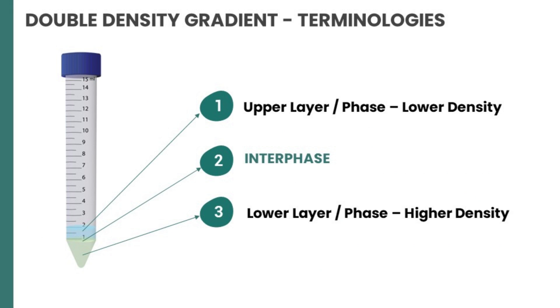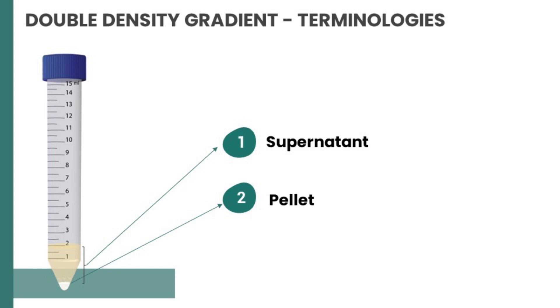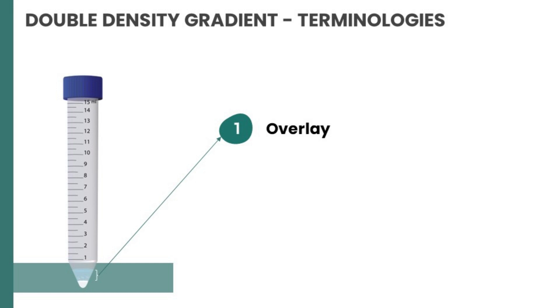A few important terminologies for double density gradient: the upper layer or upper phase is of lower density (shown as number one on screen). The lower layer or lower phase is of higher density (shown as number three). The interphase exists between the upper and lower layers — it is the intersection of these two layers. The pellet is what is collected at the bottom of the tube after centrifugation. The supernatant is everything above the pellet after centrifugation. Overlaying means adding media slowly over the pellet after discarding the supernatant.